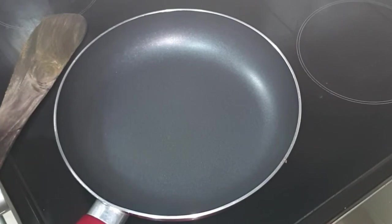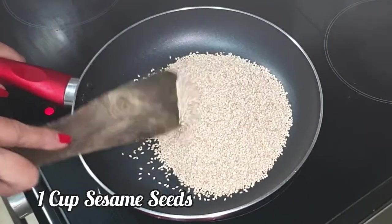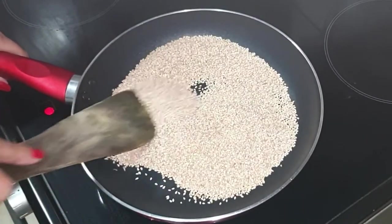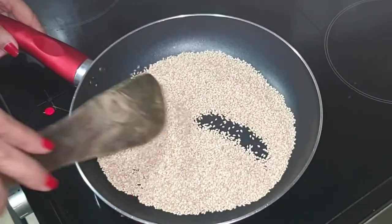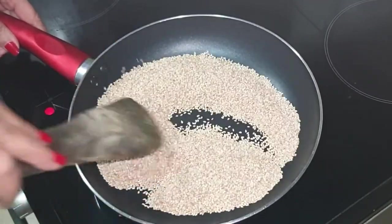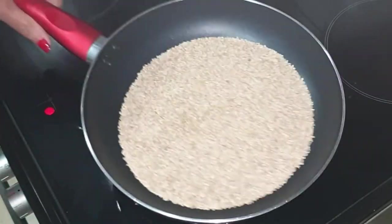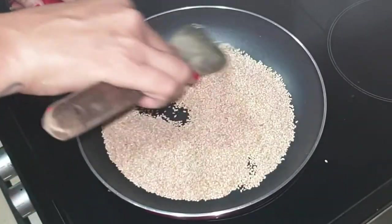Roast the sesame seeds on medium flame for three to four minutes. The pan should not be very hot, otherwise the sesame seeds will get burnt. Keep stirring so that they get roasted uniformly. I was roasting on medium flame.